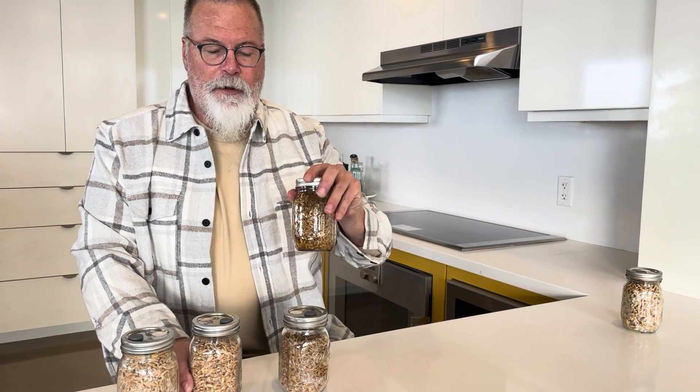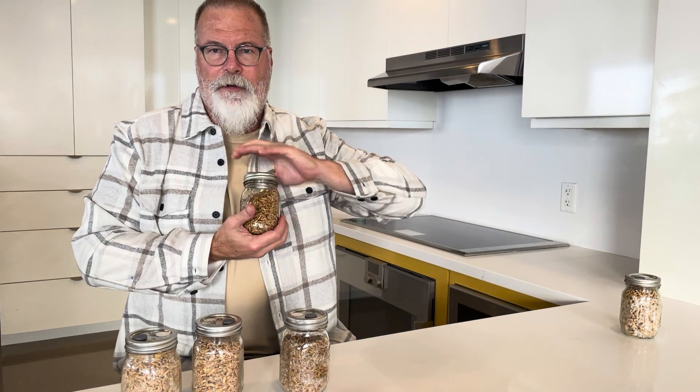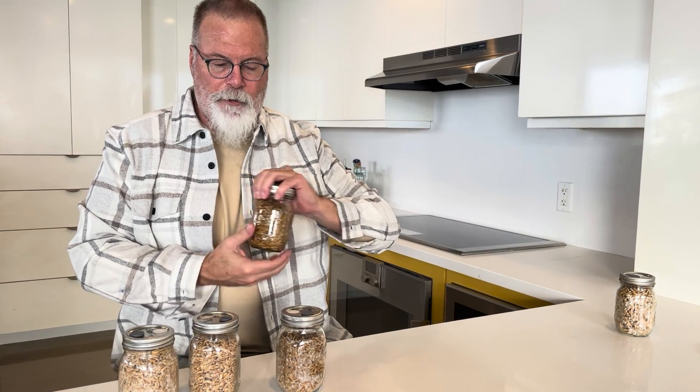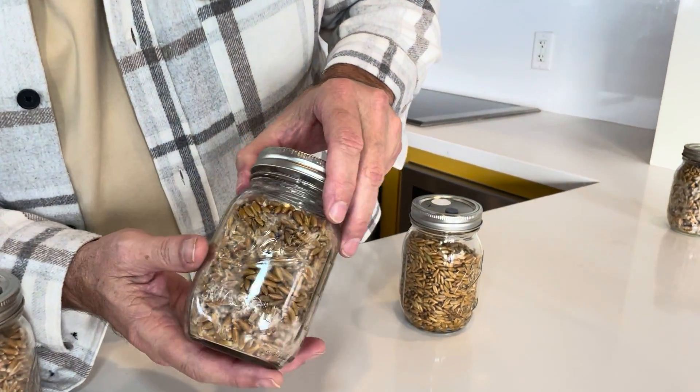You inoculated your grain jar — now practice your patience and wait, because it is happy in these jars. It's sterile, it's not fighting against contamination in the jar.